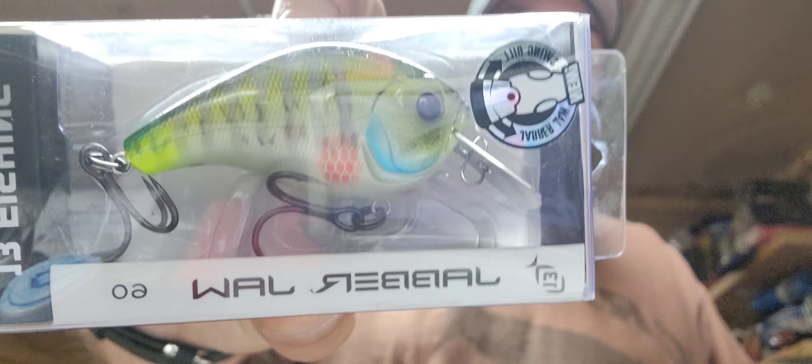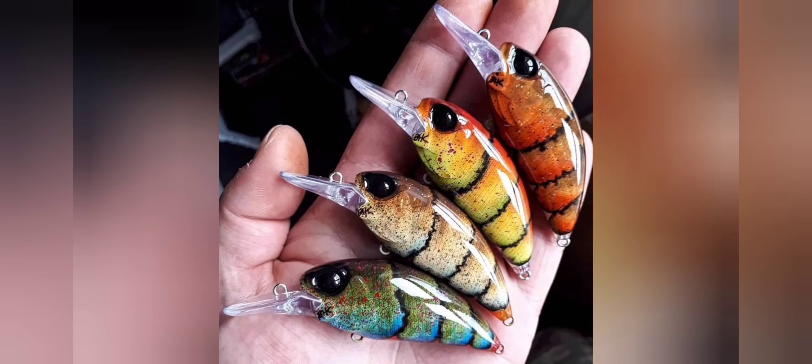Just want to thank you guys for stopping in and checking the videos out, and for making suggestions on crankbaits to look at — there's a lot I haven't looked at yet. I haven't had a comment on the last video, but if I do, that person will win a 13 Fishing Jabber Jaw. So get those subscriptions up, get the comments going, and tell me what you guys want to see next and I'll make it happen. Thanks for stopping in — I'll see you on the next one.